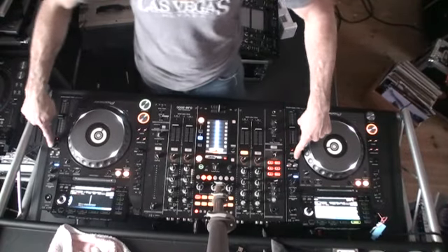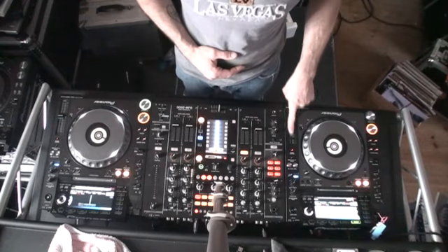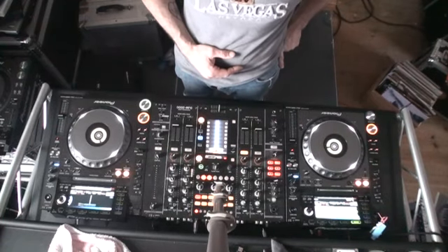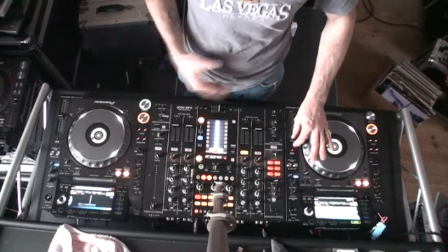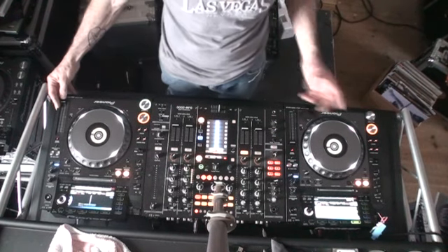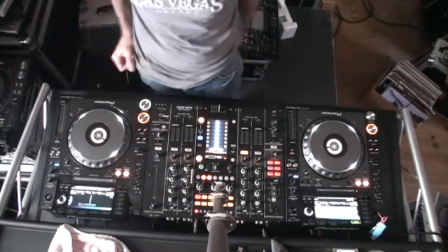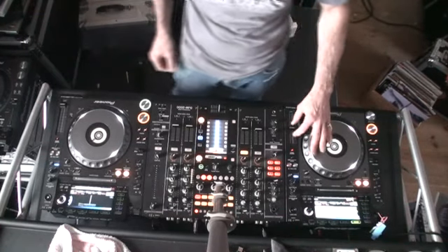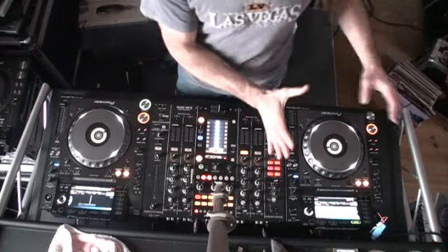I've set the master tempo on so the keys will not change. I've also set the tempo select to plus and minus 16. If I reduce the Clockwork track I can go to around about 118, and if I speed this one up I can go up to 120 — in fact I can go to 117.7, or alternatively on the other side I can go to 120.6.